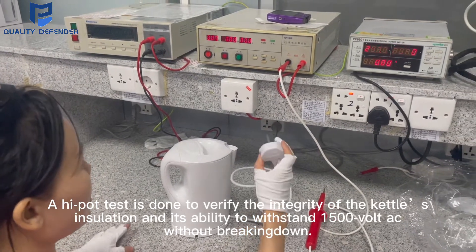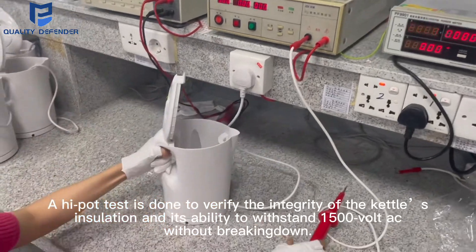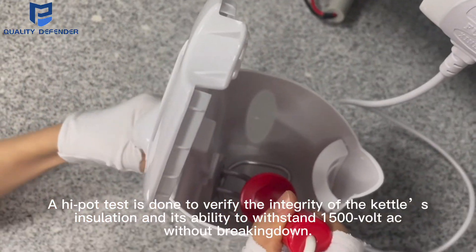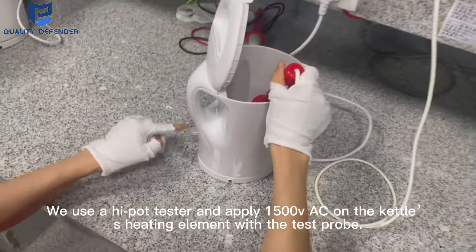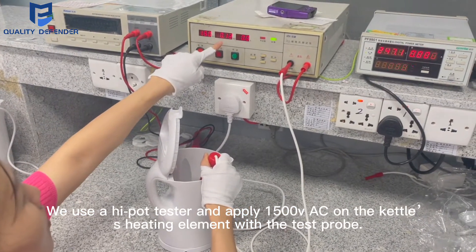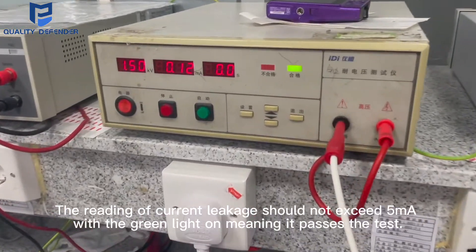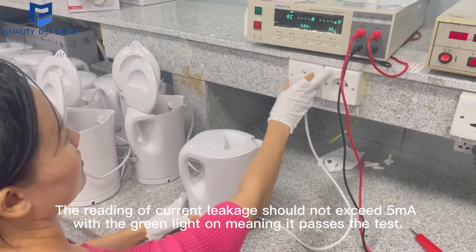A high pot test is done to verify the integrity of the kettle's insulation and its ability to withstand 1500V AC without breaking down. We use a high pot tester and apply 1500V AC on the kettle's heating element with the test probe. The reading of current leakage should not exceed 5mA with the green light on, meaning it passes the test.